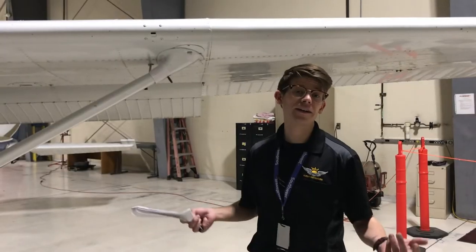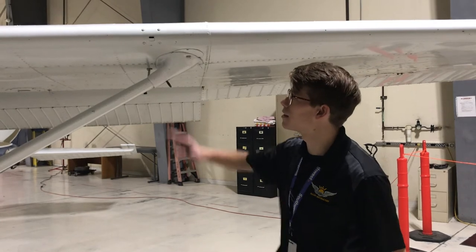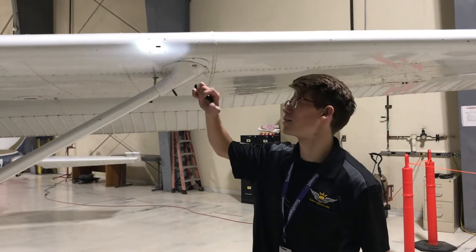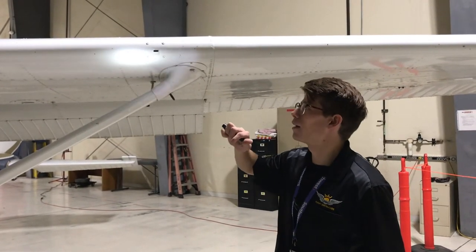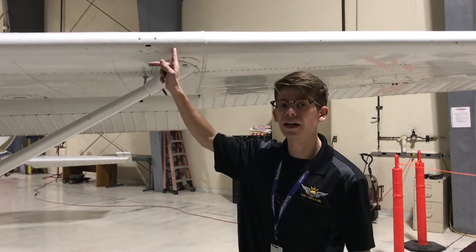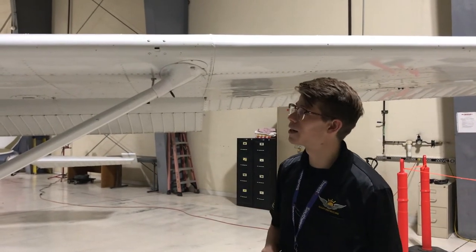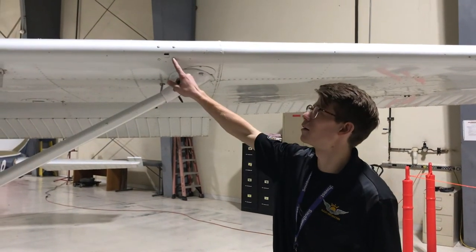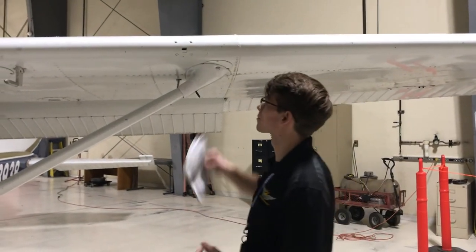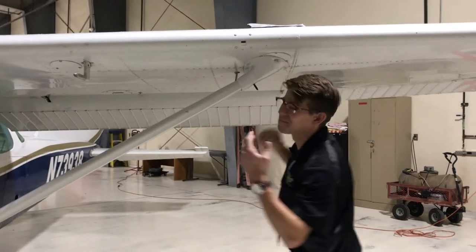Back on the ground, the next item is our stall horn. Our stall horn is a pneumatic stall horn — we're checking that it's clear, unclogged, and unobstructed. If negative airflow pressure flows back inside the stall horn, it's going to give you a loud, high-pitched whine. You can demonstrate this by sucking your lips on the stall horn — it should give some sort of a whine. Let's go ahead and find out.